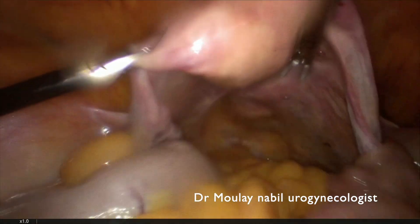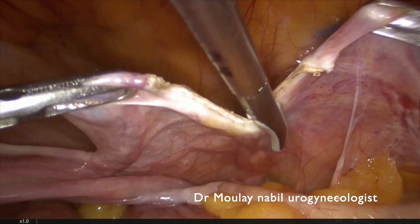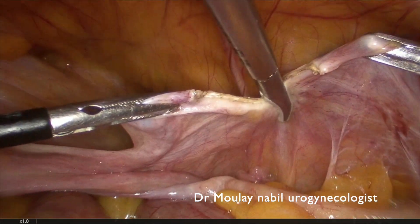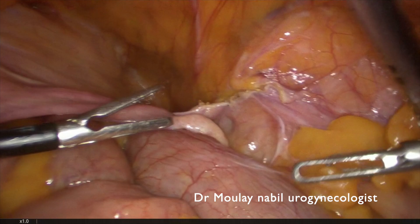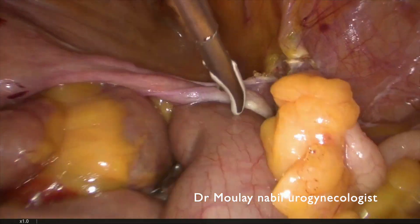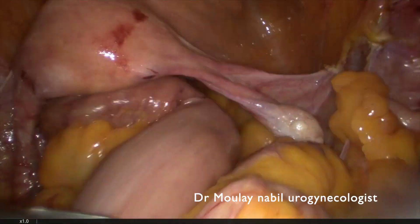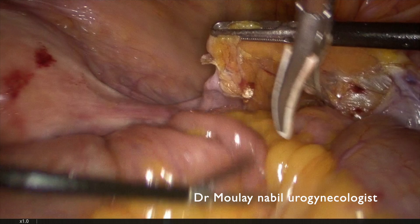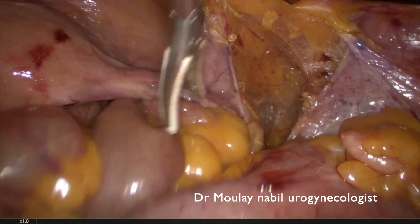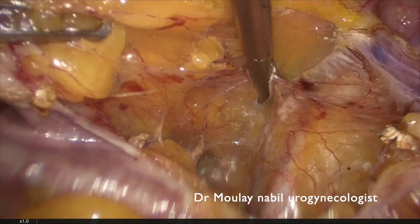This is a case of pectopexy for urogenital prolapse in a very fatty patient. The first step is to seal and cut the right round ligament. As you can see, we are bothered by the intestine falling into our surgical field, even as we try to pull it up.